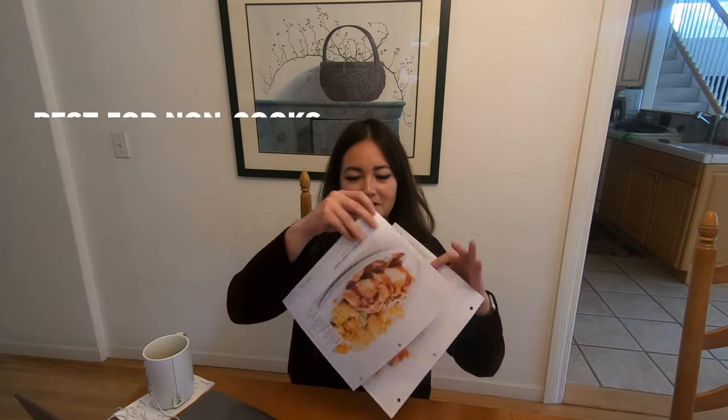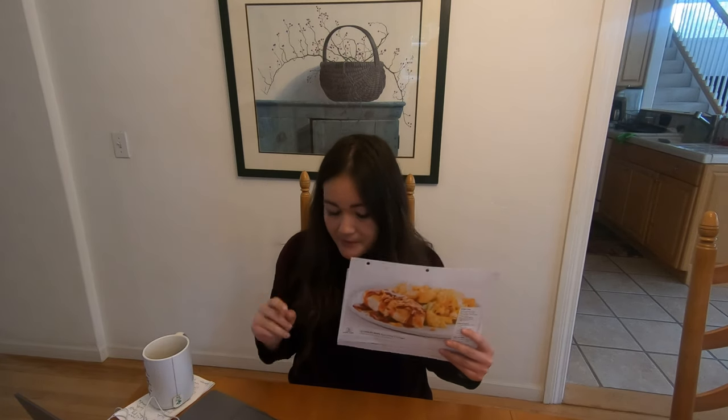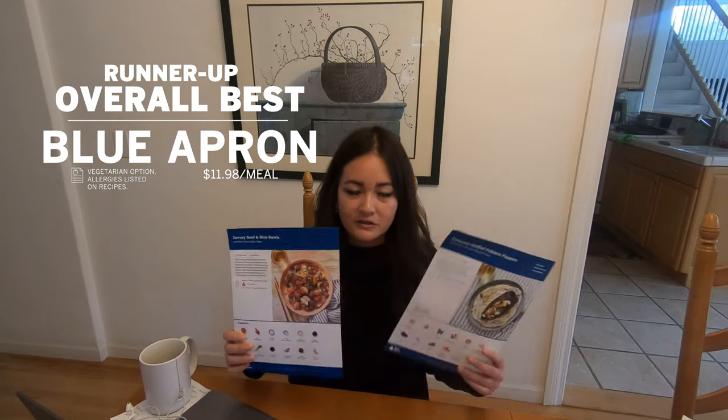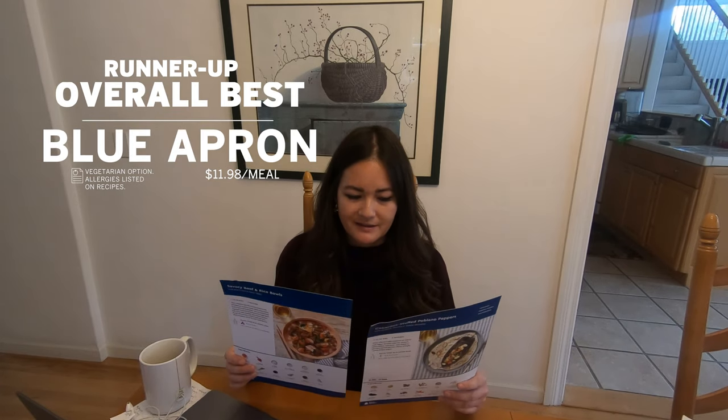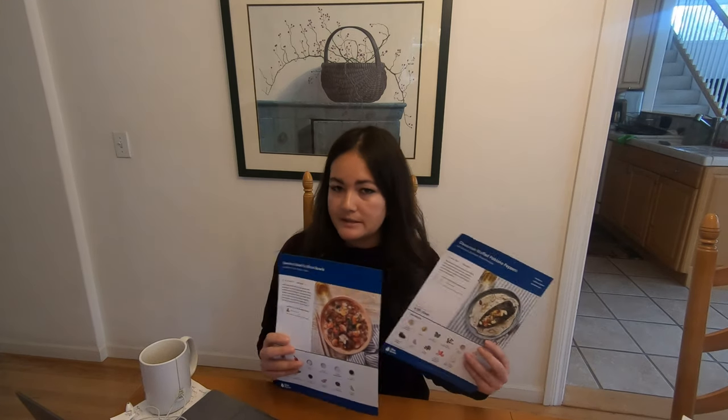Best kit for non-cooks — if you have no idea how to cook and you barely know what your spatula is — Home Chef is for you. It also asks you if there are any foods to avoid and if you want a recipe done within 15 minutes. It's simple, good food, kind of like a dependable boyfriend who's not that exciting. Runner-up for best kit — second best overall — was Blue Apron, one of the original meal delivery kit companies and probably the most well-known. One thing to look out for is portion size — I was happy with it because it wasn't too much food, but if you're used to really big portions, this is not the meal kit for you.